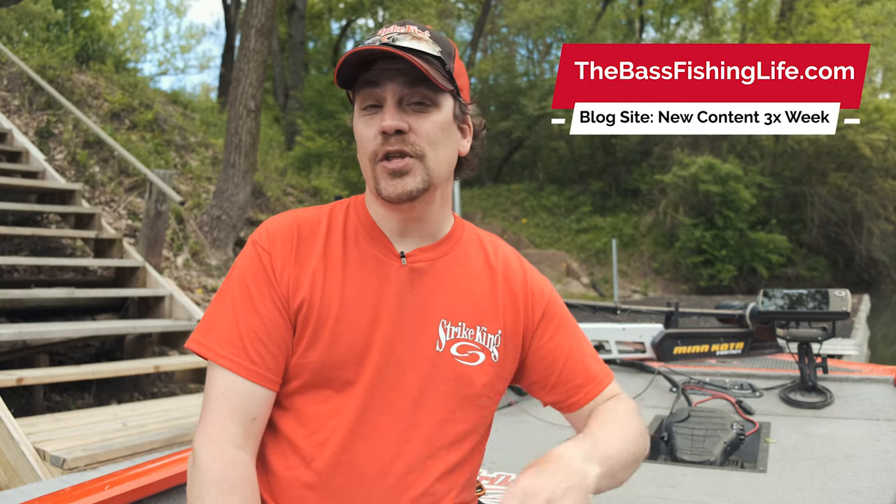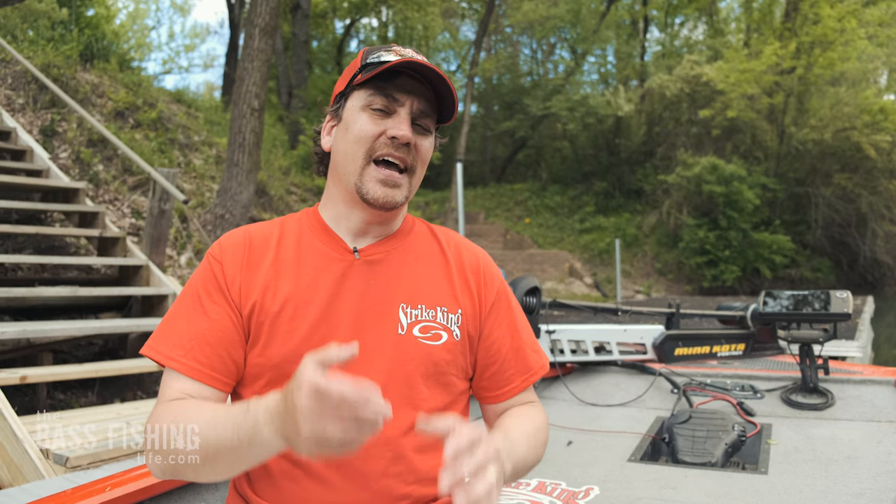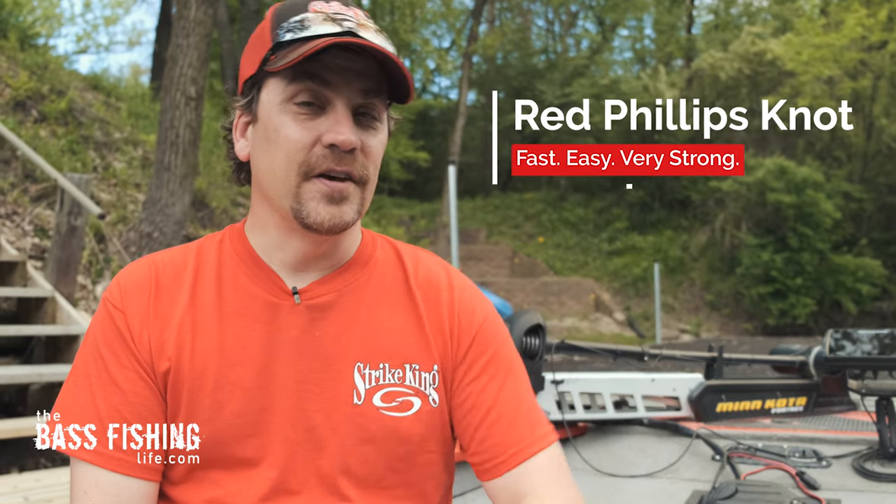Today we are going to be going over a knot that I really, really like. In other videos, I've talked about using an Albright knot to go from braid to either a fluorocarbon or mono leader, but I've got another one I'd like to go over today, and I think it's quickly become my new favorite knot, and that is the Red Phillips knot.